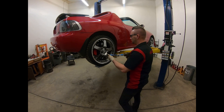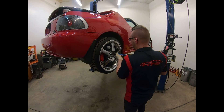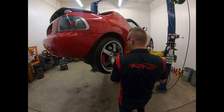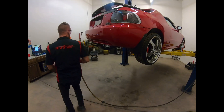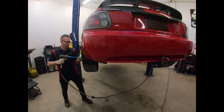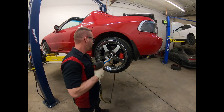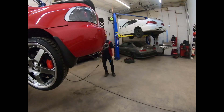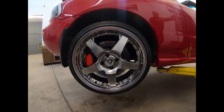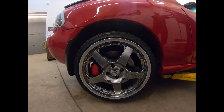Same thing as before — we're going to go ahead and torque it down. I know we're using air but we've got the torque stick, so it'll run it down to 80 foot-pounds. Once it bounces, it's tight. Do both sides before we drop it down. We're dropping it back down on the ground, making sure we're sitting level — front and back should have a good half-inch drop between the front and the rear.